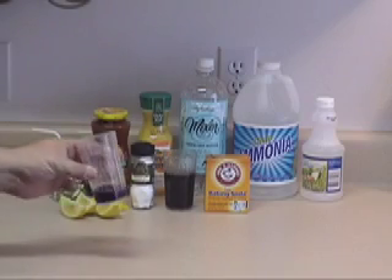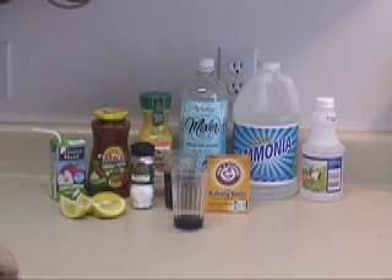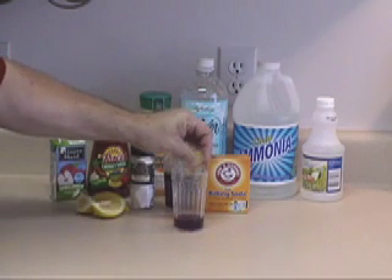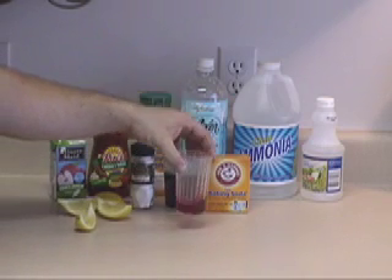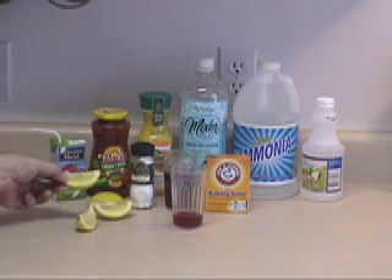Now all you have to do to test is take a little bit of indicator and pour a little bit of your fluid into your container. You can see it turned a nice shade of red. Comparing that to the results we had before, we know that our lemons are going to be an acid.